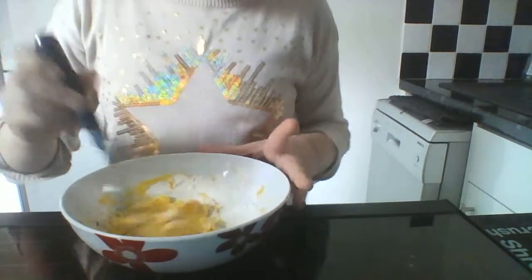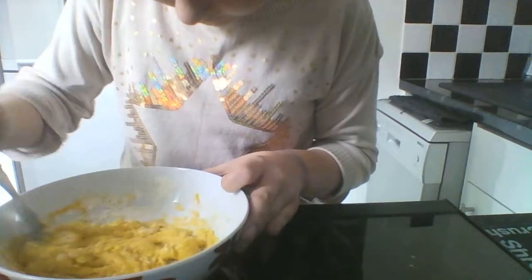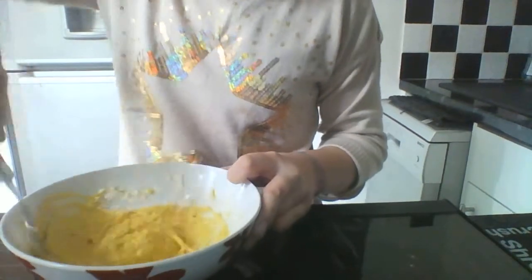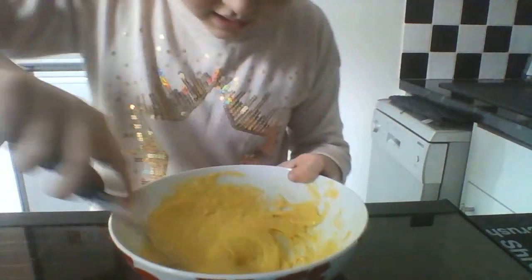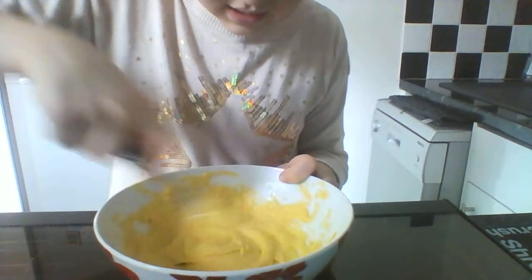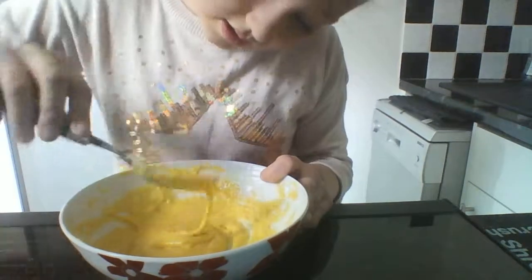This does look really weird at the moment. I think I put too much flour — you might want another egg in there. It depends; if the lumps aren't going away, you can add more egg. But if you can get all the lumps out, it'll be fine. I've got most of the lumps out.